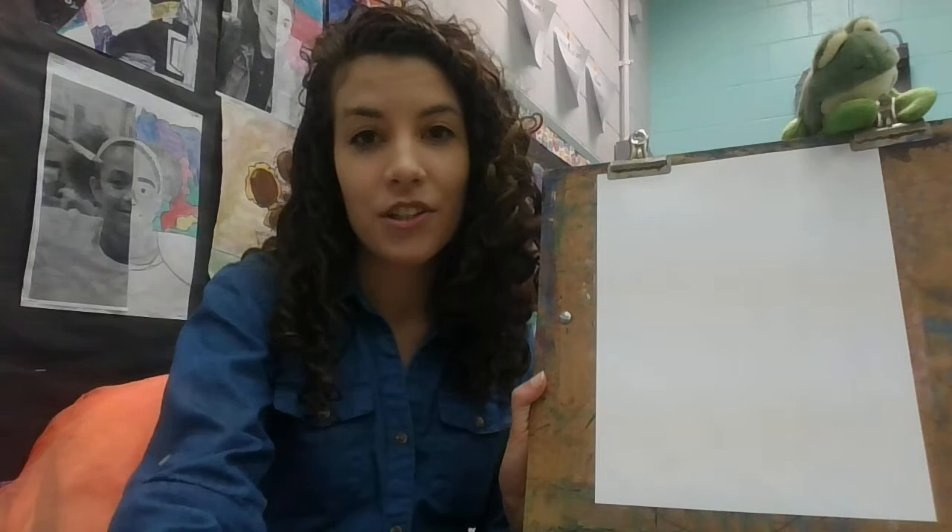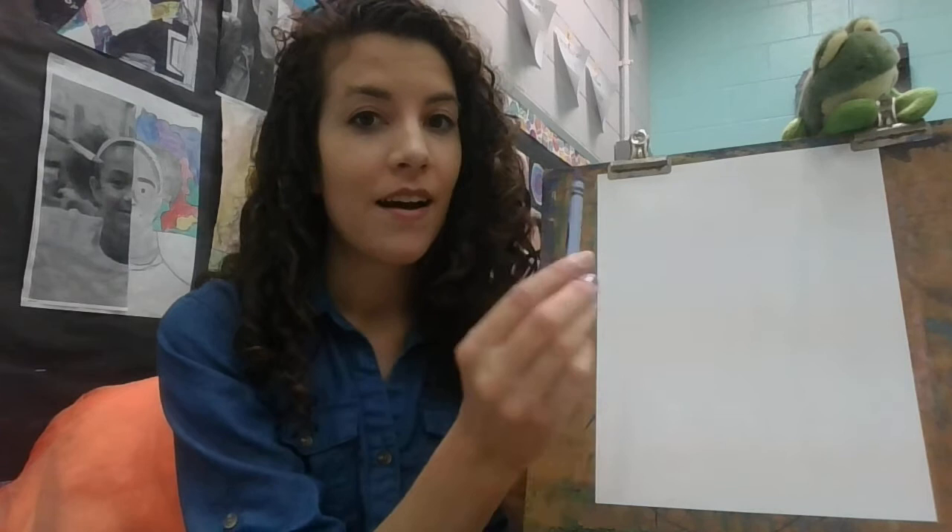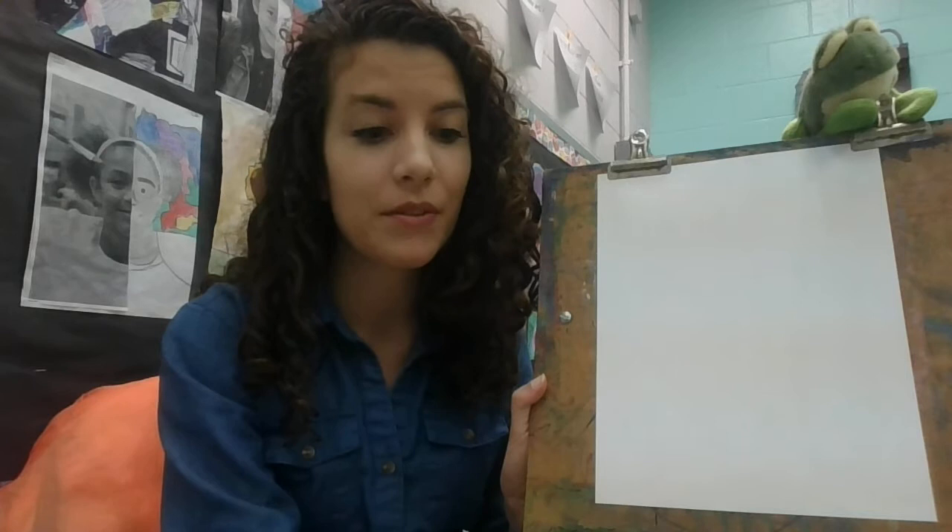So we're going to create a picture using different values today of just one color. We're just going to focus on blue, but we're going to make it different values — we're going to have some light blues and some dark blues. And we're going to talk about that in just a moment.